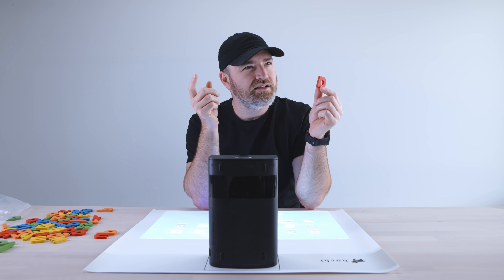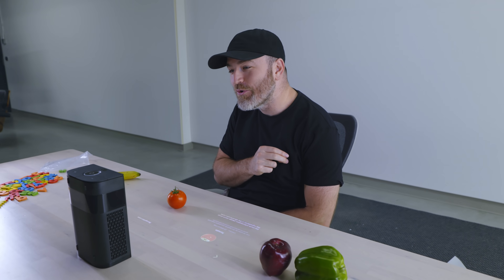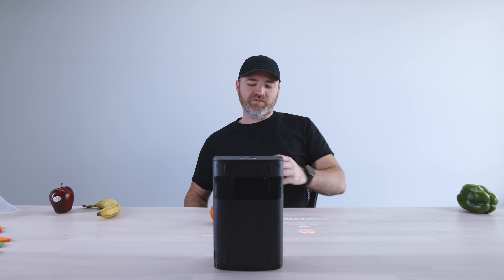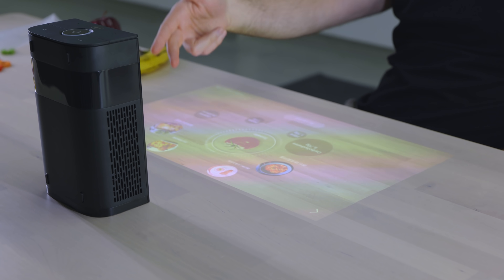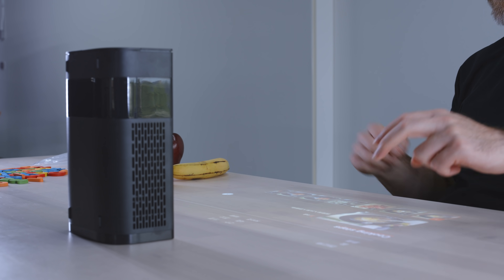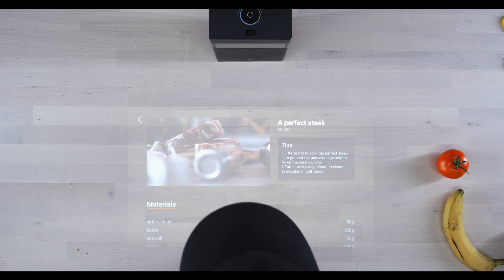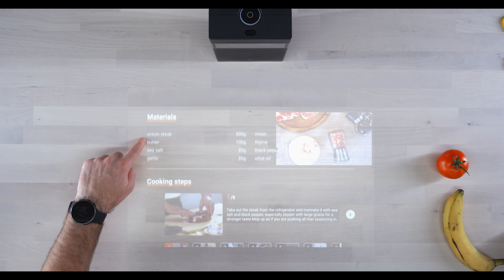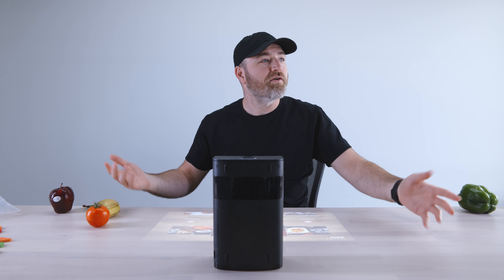I think it can even sense more sophisticated objects like fruits and vegetables. I'm placing a tomato on the surface — and there it goes, it recognized it as a tomato. So the way they imagine using this is: you scan the tomato, remove it, and then it tells you what to make with that ingredient. I can see the fiber and protein info, and then go into cooking steps for lasagna. They've clearly focused on the food and kitchen aspect.